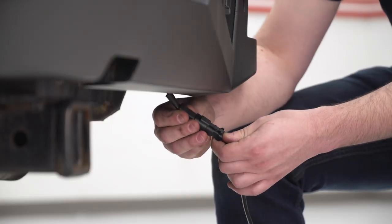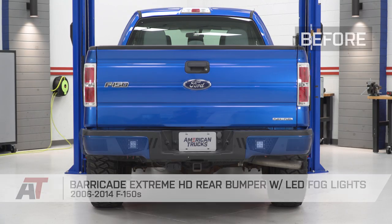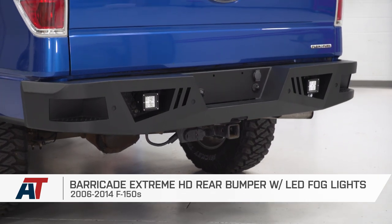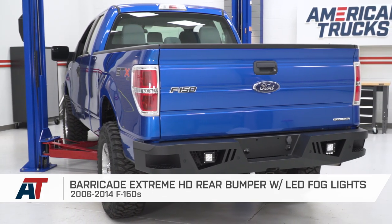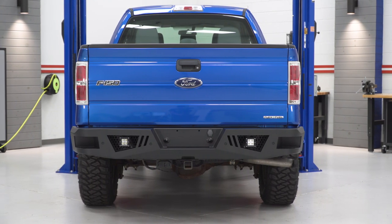That is gonna do it for me. It's also gonna do it for the Barricade Xtreme HD Rear Bumper with LED Fog Lights, fitting all 06 to 14 F-150s. Subscribe for more like this one. I'm Joe — keep it right here at AmericanTrucks for all things F-150.